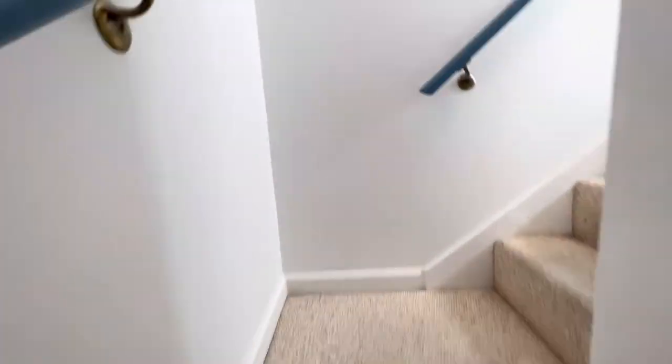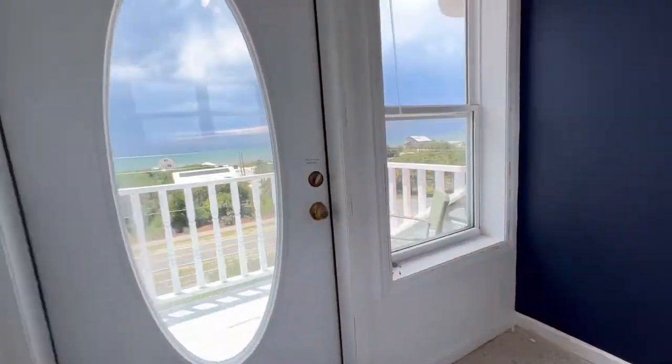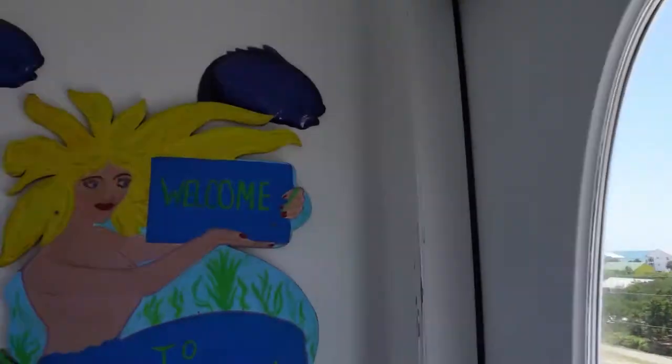Hey, welcome back to Nowhere in Particular RV. We are actually doing a project on a house — this is my parents' beach house and my mom requested a sunset ombre wall, so that's what we're doing. If you came over here from TikTok and Instagram, thanks for pressing all those buttons, and if you found us on YouTube, that's amazing — I can't believe it worked.